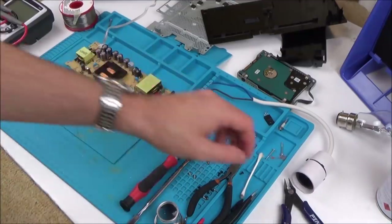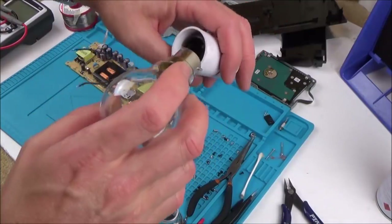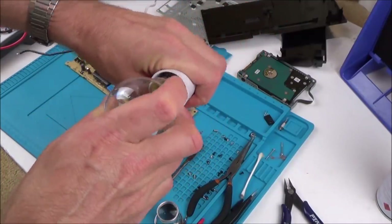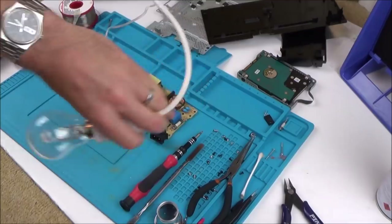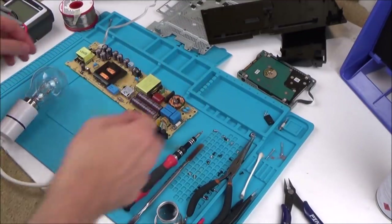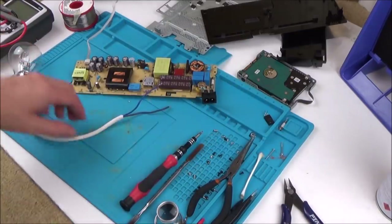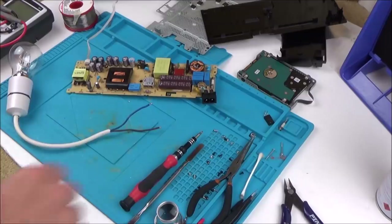I must stress — do not copy what you see in these videos. What I'm doing now, I really don't know if it's safe or not. I wouldn't do it if I didn't believe it was safe, but I don't actually know. So there probably are much better ways of doing it — please don't copy what you see.